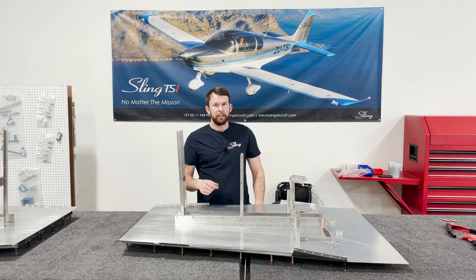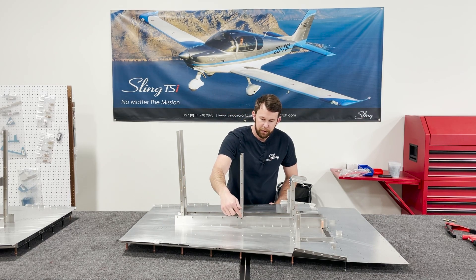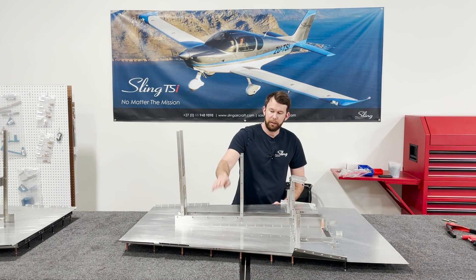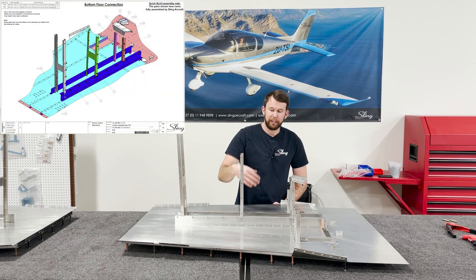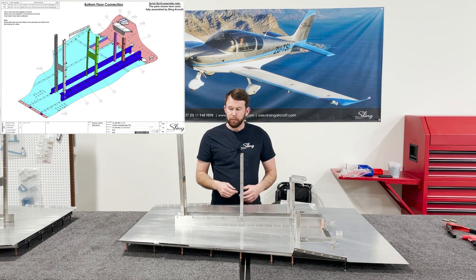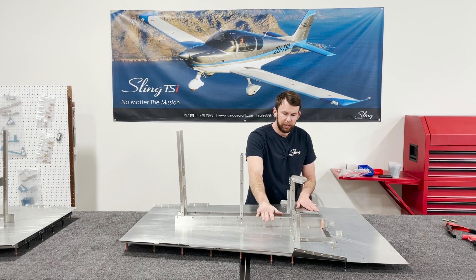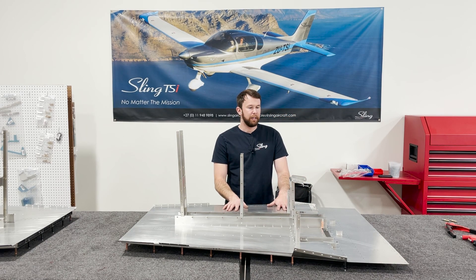You could do it either way — it's no issue. The one thing to keep in mind if you do it off the plane: this riv nut and the same on the other side goes through both these channels and the uprights. So don't riv nut that until it's as you see here with everything assembled. I find it easier to at least clear drill them before you've installed them all onto your bottom skin. We're ready to move on to the next step.